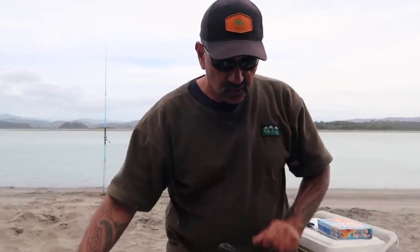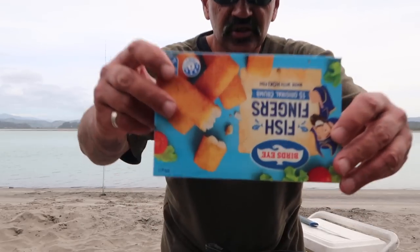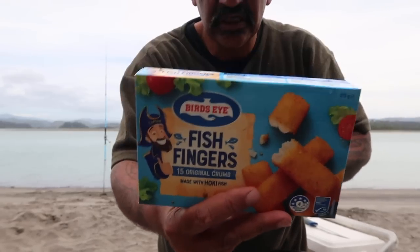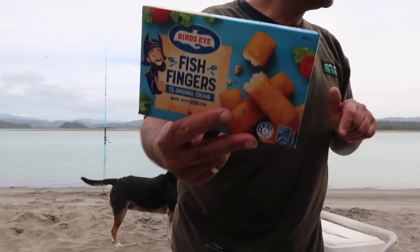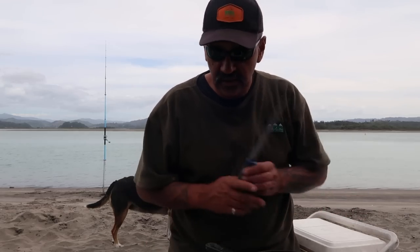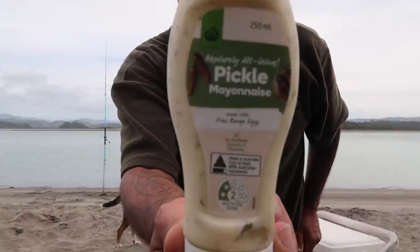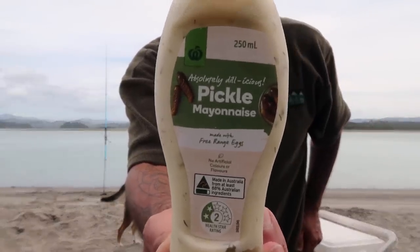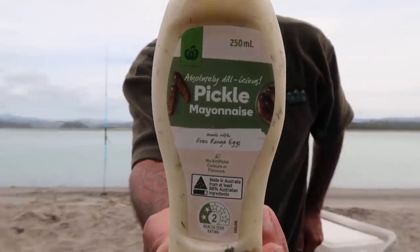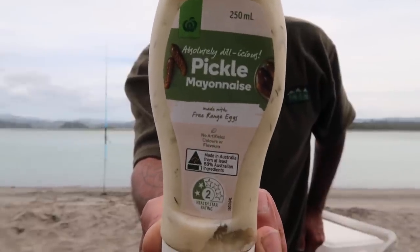We've got some delicious fish fingers — Birds Eye fish fingers, 15 in there. We're going to try and fit as many as we can. We've got a bit of lettuce. And we've got our secret ingredient — I want to show you what it is. You've got to close your eyes. Don't look at the secret ingredient for our fish finger burger! I'll give you four more seconds. Don't tell anybody else — it's a secret. Secret ingredient for your filet-o fish finger burger.